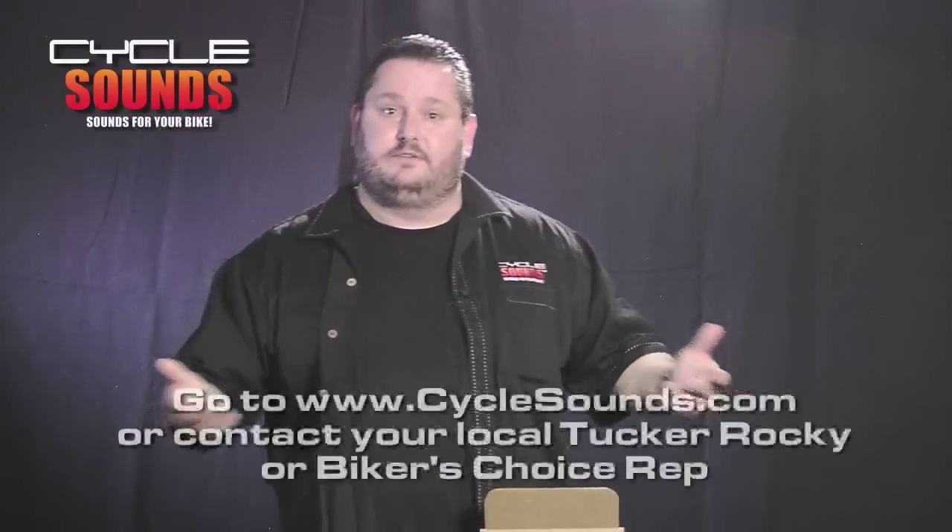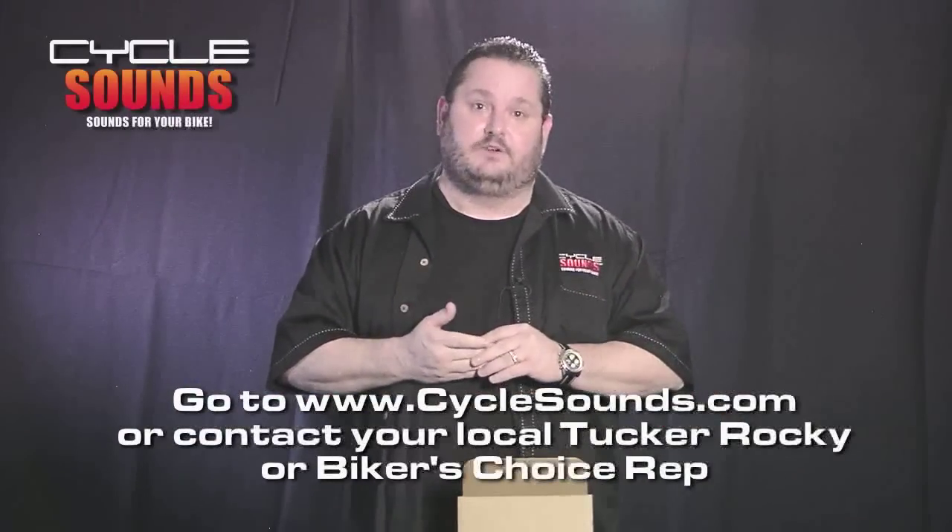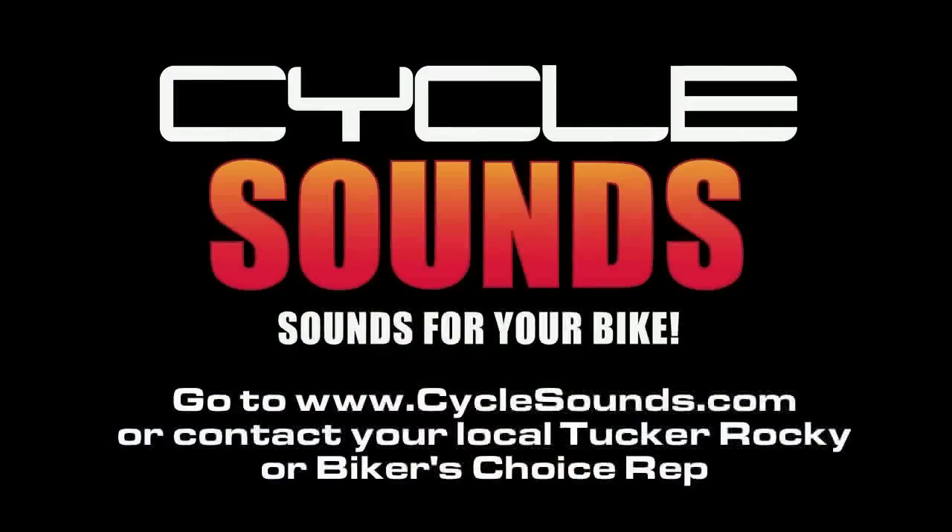You can check out all these new products at www.cyclesounds.com, or you can contact your local Tucker Rocky or Biker Choice rep. We'll be right back.